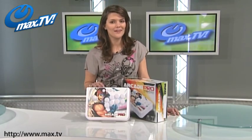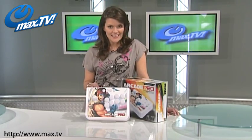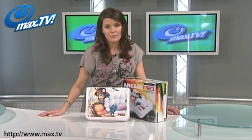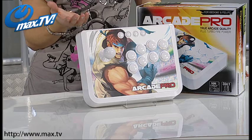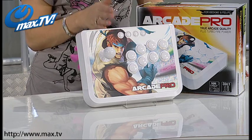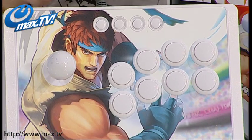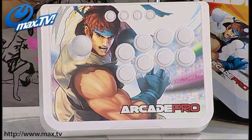The secret weapon that puts Arcade Pro above the rest is its programmable Turbo Rapid Fire feature. This can be enabled on any one or more of the eight buttons at three different speed settings, giving you a firepower advantage that will put you a cut above the rest.